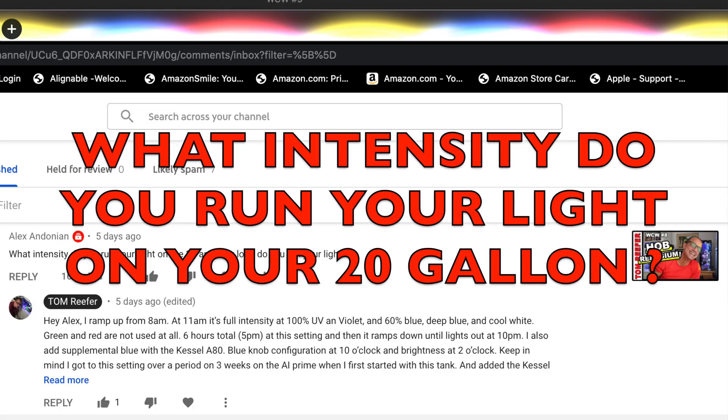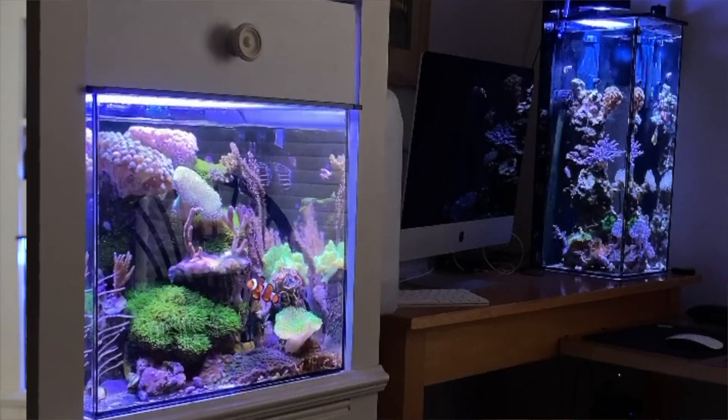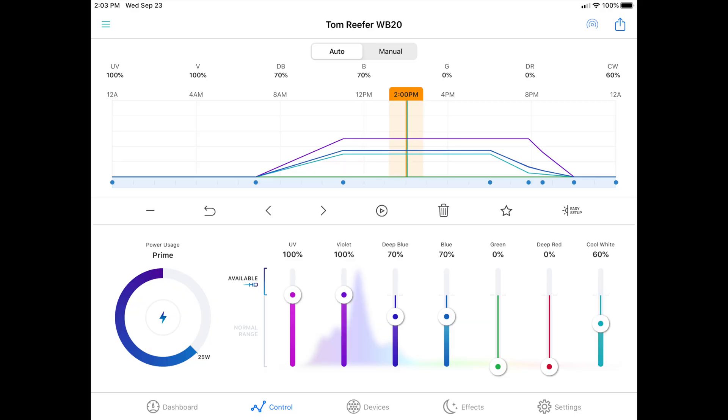Alex asks: what intensity do you run your light on your 20 gallon cube? I did a video on that but I don't recall if I gave specific intensity. As of now, I use the AI Prime — I ramp up starting at 7 a.m. and it ramps up to 11 a.m., where I'm at full intensity which is 60 percent.